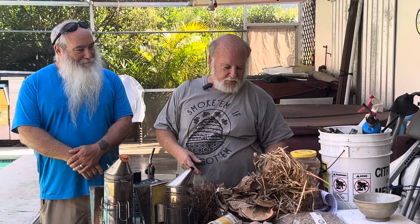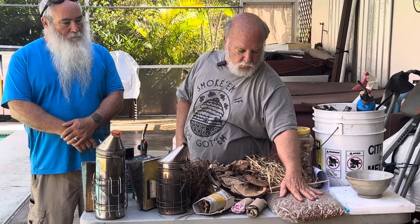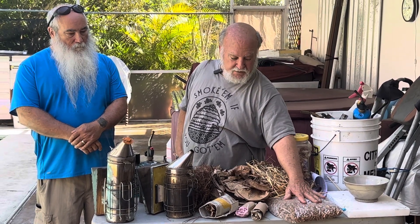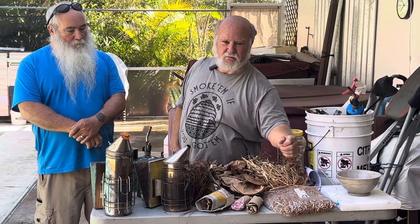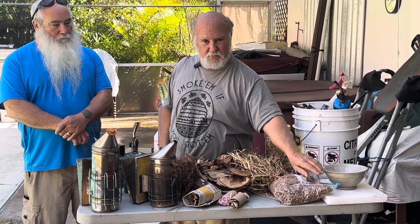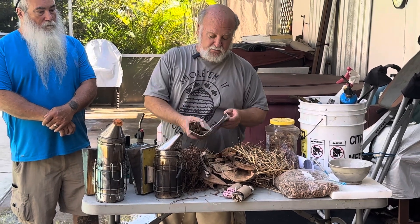Since this is South Florida, lemongrass grows wonderfully here, so here's some chopped-up lemongrass. I want to touch on using wood stove pellets because you'll see a lot of videos of people who use them — I'm not a fan, and not too many people down here are either. They make too hot a fire. You want a cool smoke; these pellets aren't meant to smolder, they're meant to provide a flame, and it's real easy to just get a little blowtorch going with too much of this material.